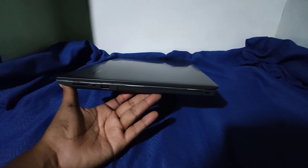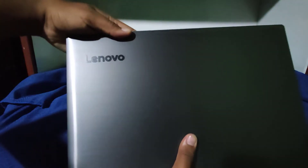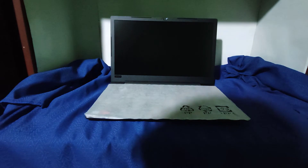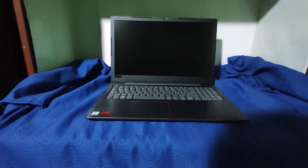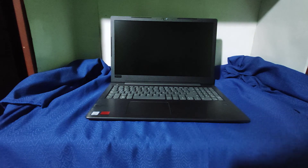Una vez informados, vamos a abrir el equipo. Aquí la tenemos. Vamos a verificar el tema del teclado. Intel i5 de octava generación, con el detalle muy bueno: contamos con una tarjeta de video dedicada AMD.